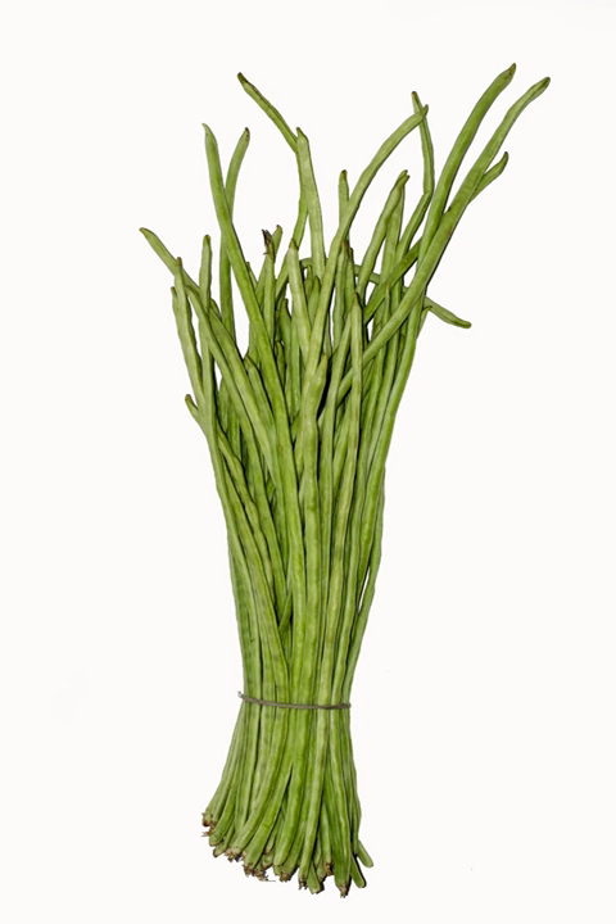Yardlong beans are a good source of protein, vitamin A, thiamine, riboflavin, iron, phosphorus, and potassium, and a very good source of vitamin C, folate, magnesium, and manganese. A serving of 100 grams contains 47 calories, 0 grams of total fat, 4 mg sodium, 8 grams of total carbohydrates, and 3 grams of protein.